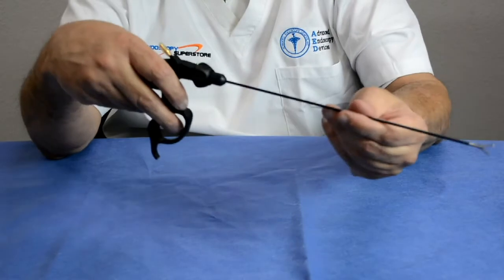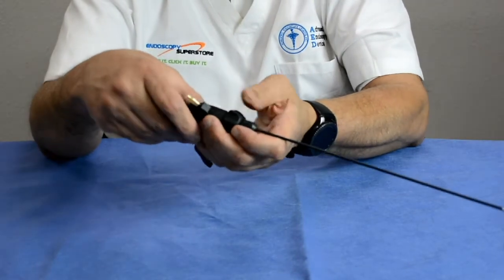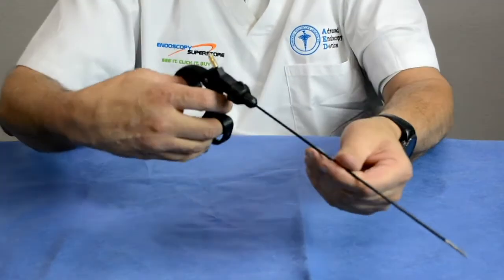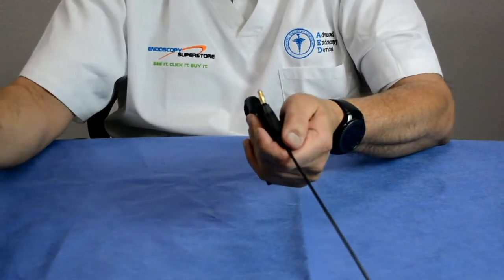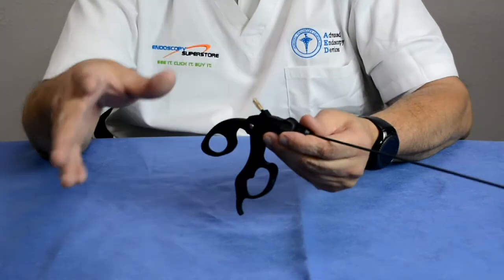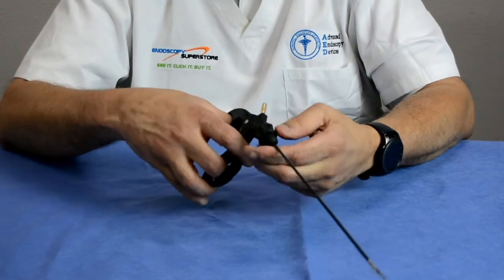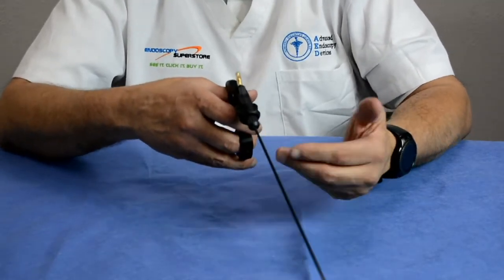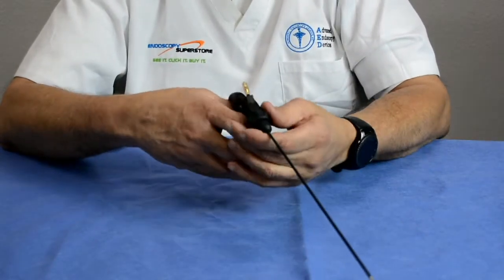One of the next innovations in laparoscopic instruments was changing the diameters. When working on adolescents, very thin patients, or patients where larger ports risked herniation, instruments that went down to two or three millimeters became available. The standard forcep when first developed was five millimeters, and there were even ten millimeter versions. But many doctors found that larger instruments increased the chance of causing hernias, so smaller diameter instruments — from two to five millimeters — were developed, making procedures less traumatic for the patient.